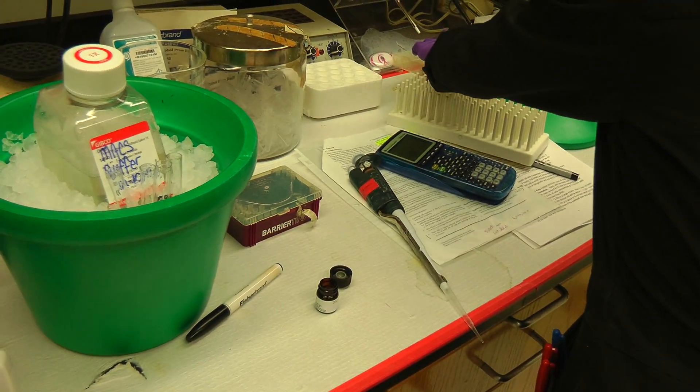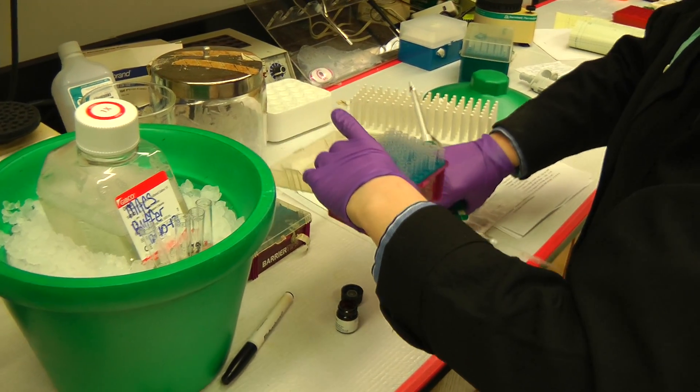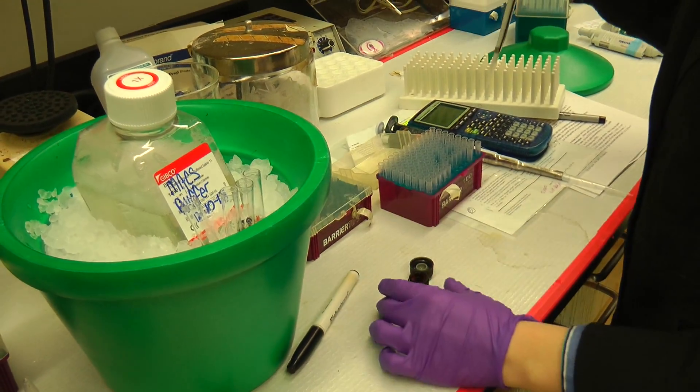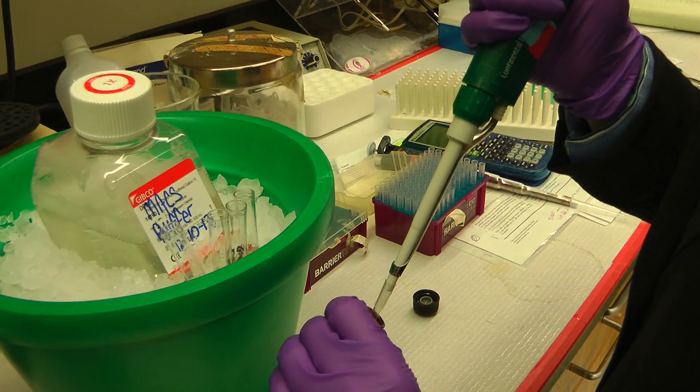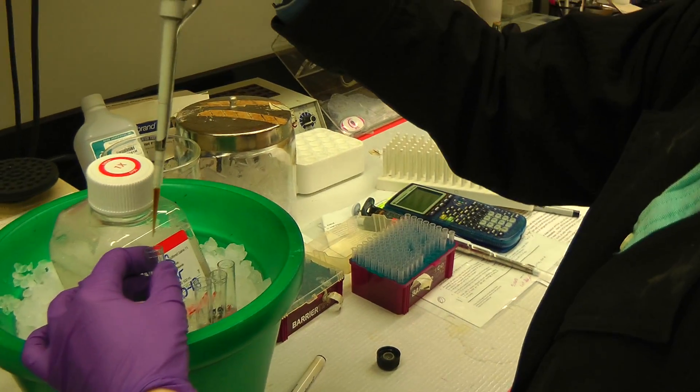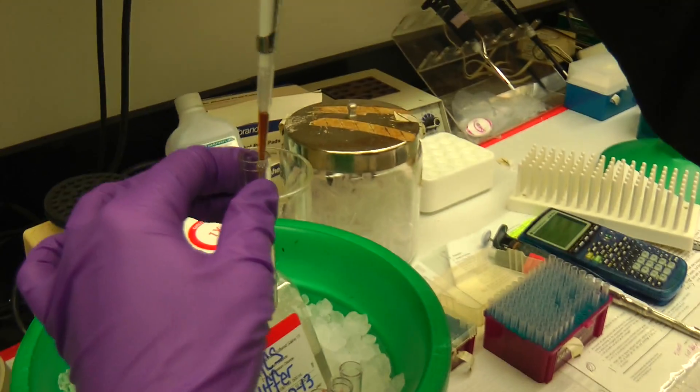And even though it says it should be more — how many cells are there? There are 3 times 10 to the 8th. 10 to the 8th, okay. And there go the max beads.